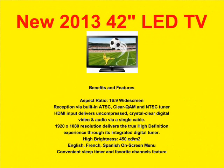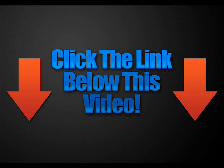It also has English, French, and Spanish on-screen menus and timers and channel favorites. This is a perfect little television, very affordable. Check out the Amazon link below to find the best price on this new television.